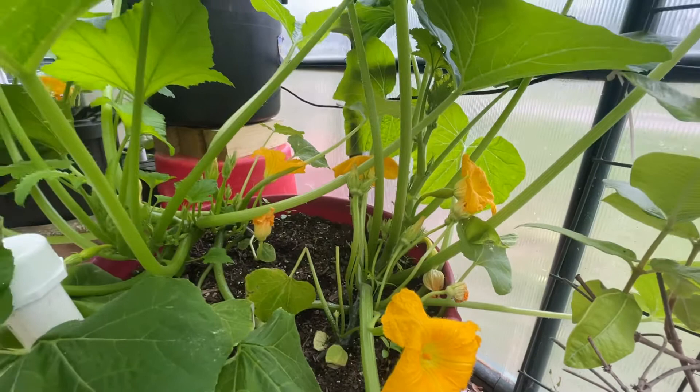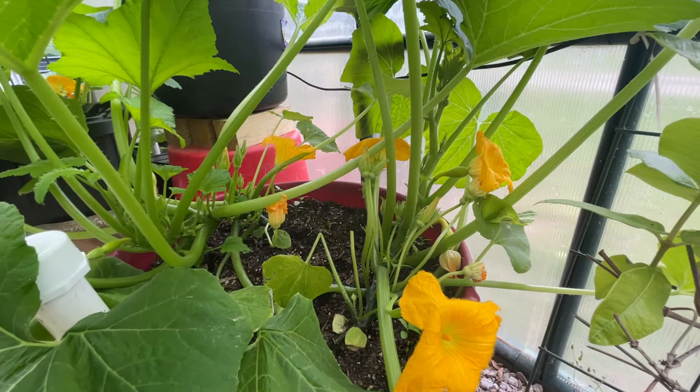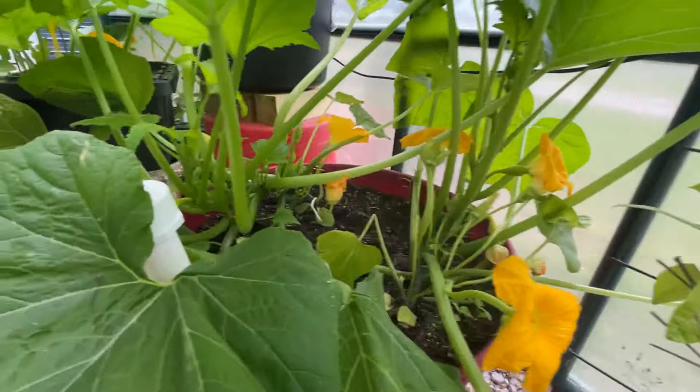The first is disease, and the second is that bees aren't pollinating or you don't have enough bees. Mine are in a greenhouse, so I do have bees from time to time, but I have a lot of squash that die. So I've started doing this periodically to try to increase my fruit production.